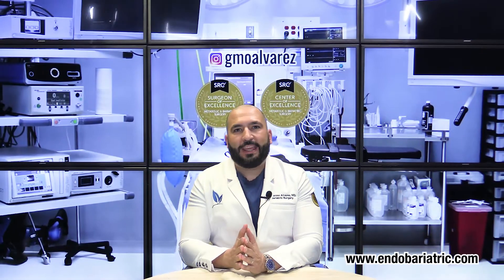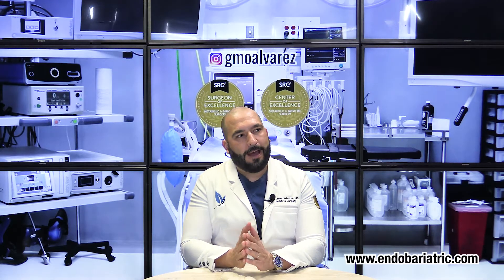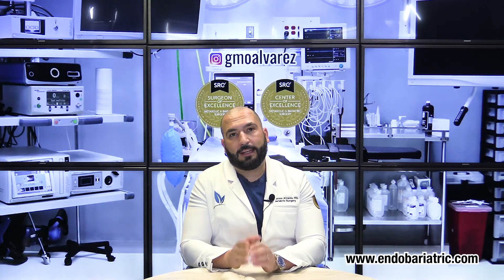Hi, how are you? I'm Dr. Oliveira with Endobariatric.com and welcome to another episode of our FAQ section. Today I want to talk about something I see quite often in Facebook groups, in online boards — and I'm talking about the gastric sleeve pouch reset.